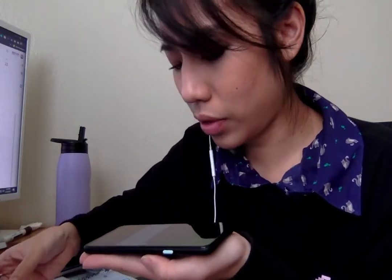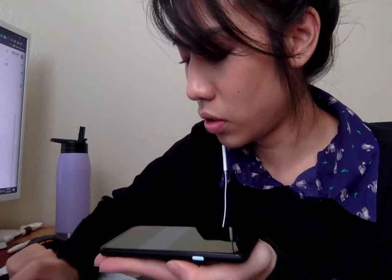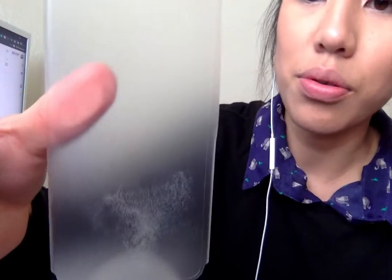There we go. I don't like the way it feels. I'm gonna stick it to your face. So it's not super adhesive-y. Oh look, it's my foundation. Super adhesive-y, but it's adhesive enough. Like, it could totally track your fingerprint.